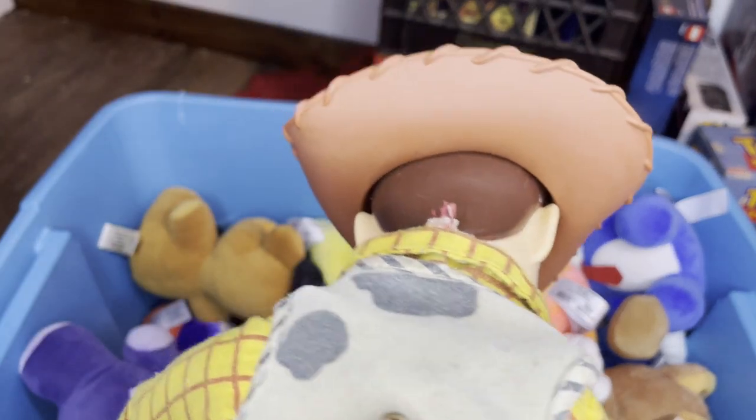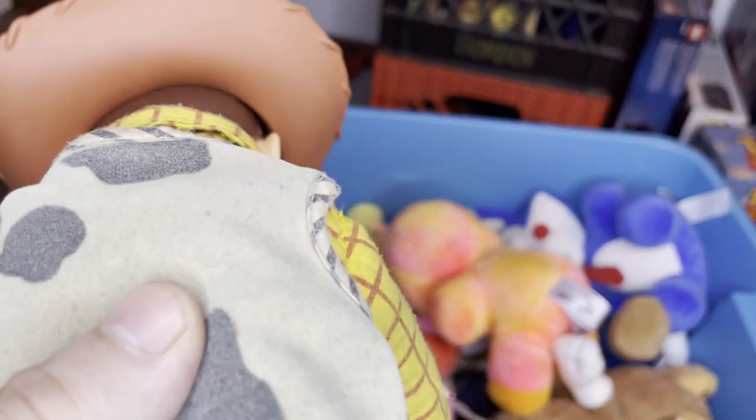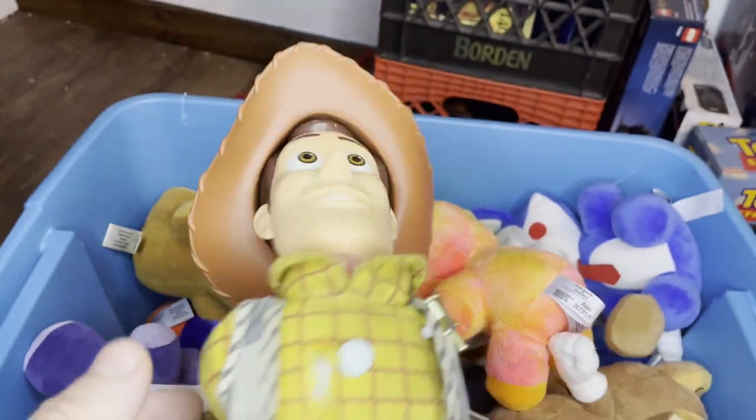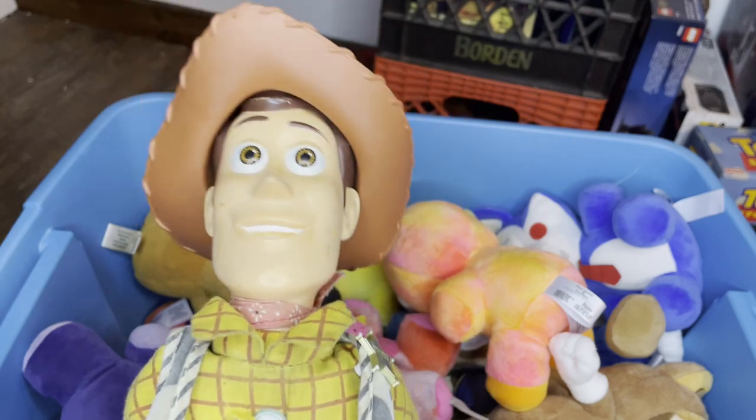I took out his voice box because if I plan on getting him messy, I want to make sure he's machine washable. I'm scared if I put him in the dryer, his voice box is going to explode and cause a house fire. So I don't want that to happen. I call this one Dummy Woody.